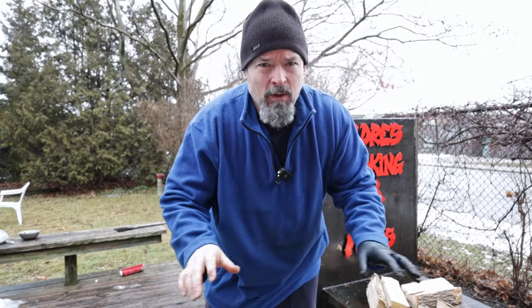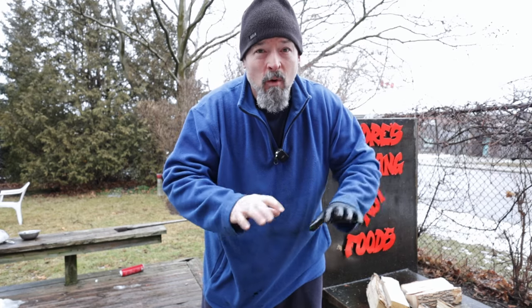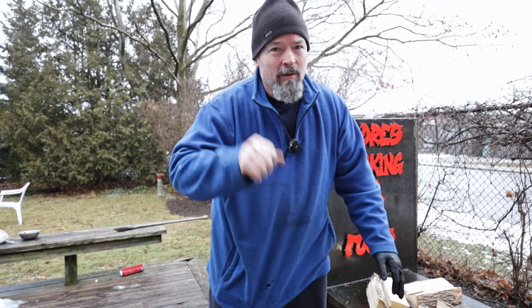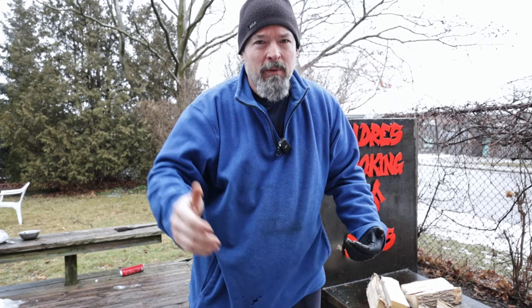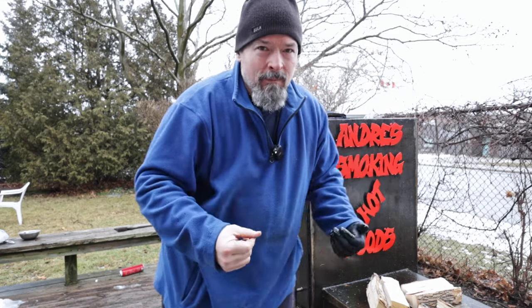I'm going to do everything normal, how I cook a brisket. I'll come back in a couple hours just to check on it and make sure it's going well, keeping the fire between 225 and 250. All my normal steps — and then when I get up to about 170 to 180, I'll take it off, wrap it, put some tallow on, and then back on to bring it up to 201 to 205. Then let it rest. I want to keep everything the same so I can just see how much the brine actually helps make it juicier.